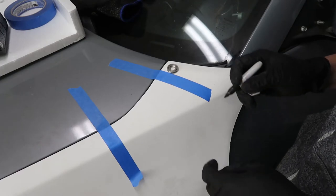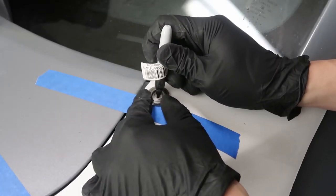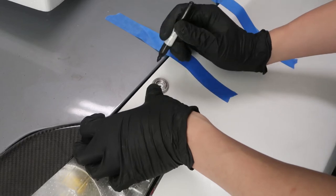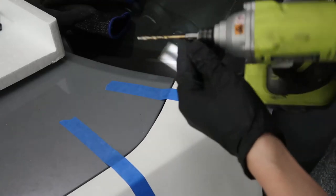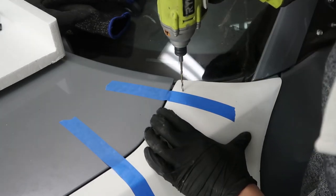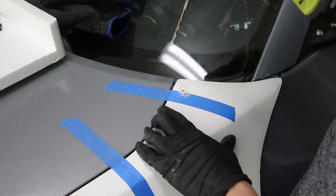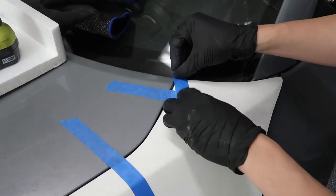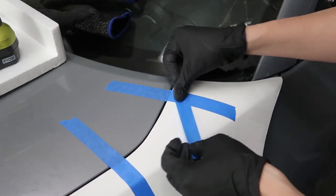First, mark where you want the rivet set. Then start with a smaller drill bit so it doesn't walk around on you. Use some tape so fiberglass doesn't fly around — you don't want too much fiberglass in the air; it'll make you itchy.